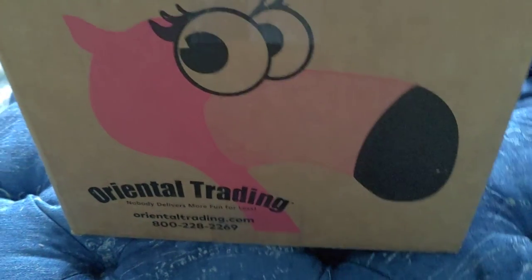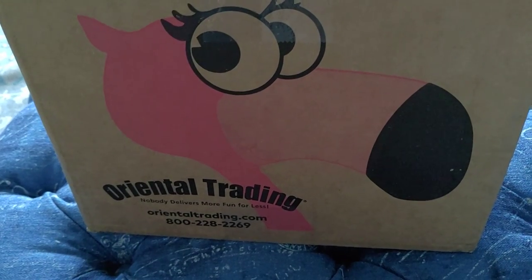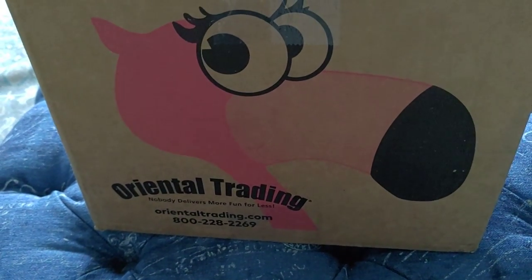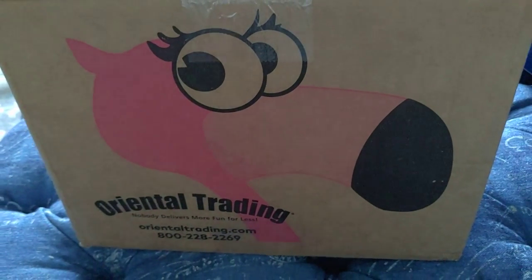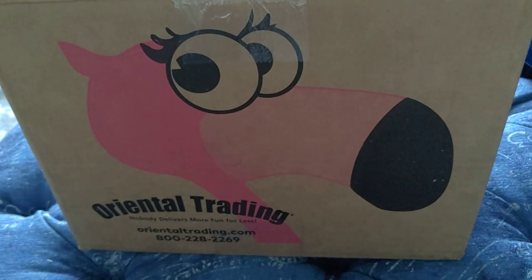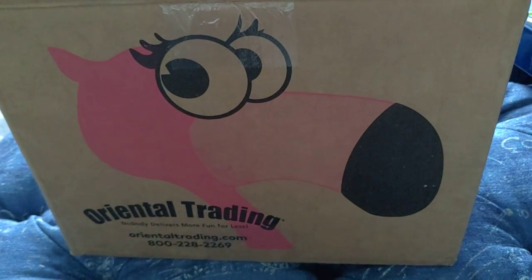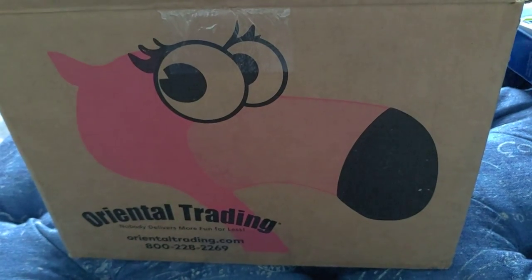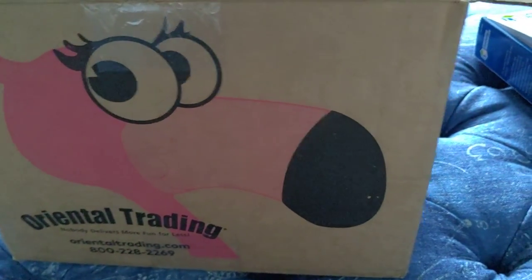Hey teacher friends, I thought I would share today a haul from Oriental Trading. Oriental Trading is a company I used to use a lot as a new teacher because they had very inexpensive things. I hadn't looked at them in a while, and when I went back I was like, wow, I found some really neat, higher quality stuff and a lot of really great educational resources. So I thought I'd share a few with you.